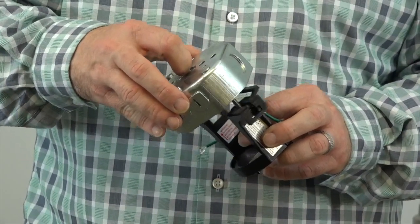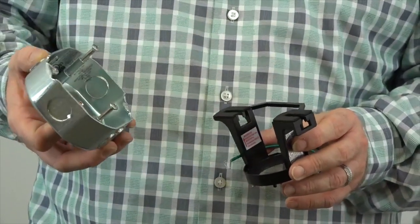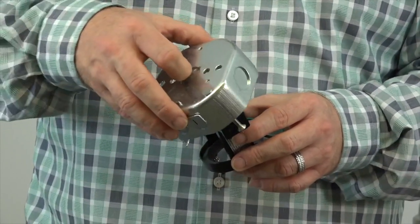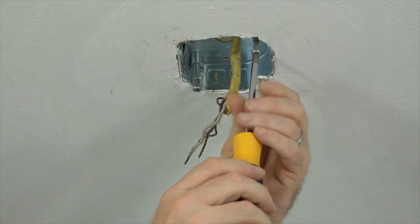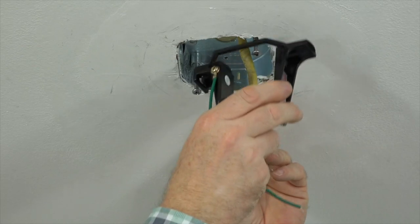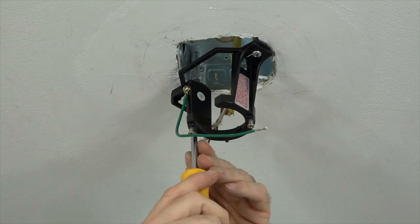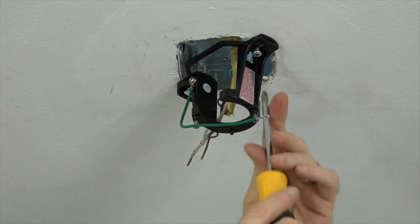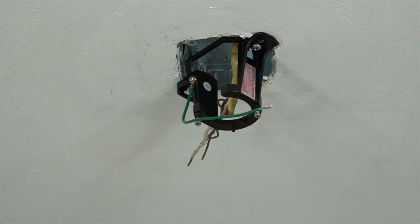This fan features a slide-on mounting bracket for easy installation. The slots of the mounting bracket align with the screws in the outlet box. Loosen the screws in the outlet box, then align the mounting bracket slots with those screws and simply slide into place and tighten. Route the wires from the house through the top of the mounting bracket, align the slots with the screws, slide into place, and use a Phillips head screwdriver to completely tighten the two screws. Make sure both screws are completely tightened and the mounting bracket is securely fastened.